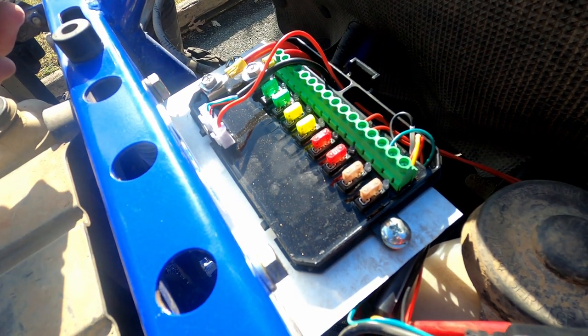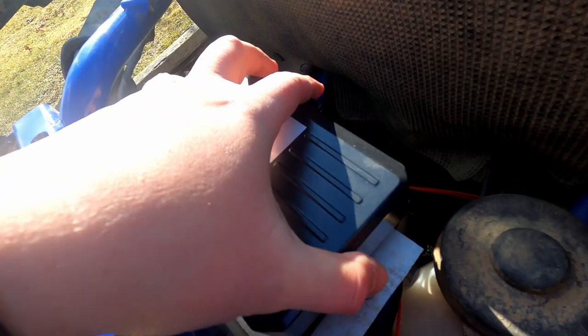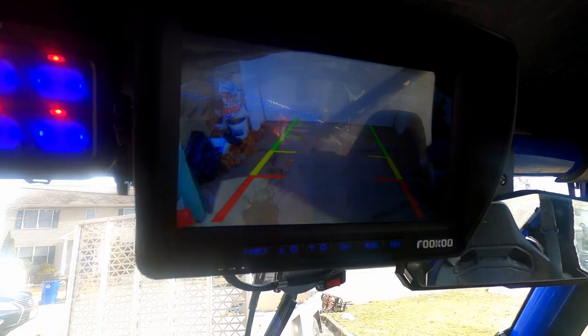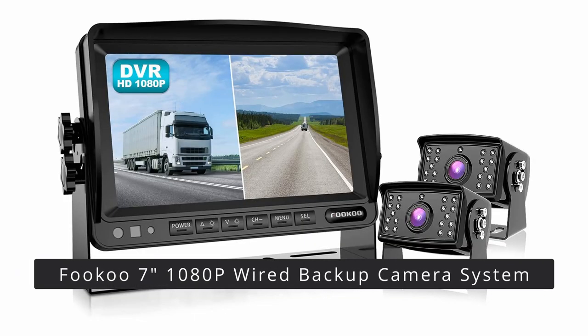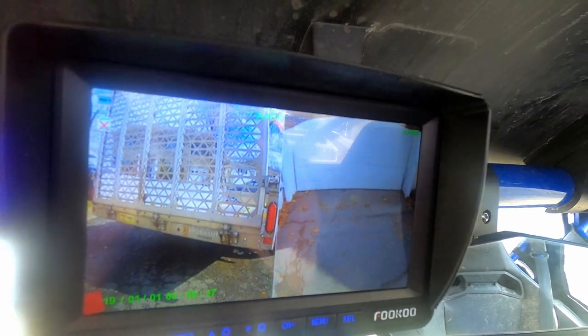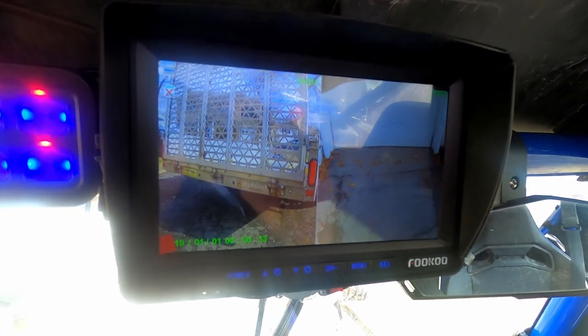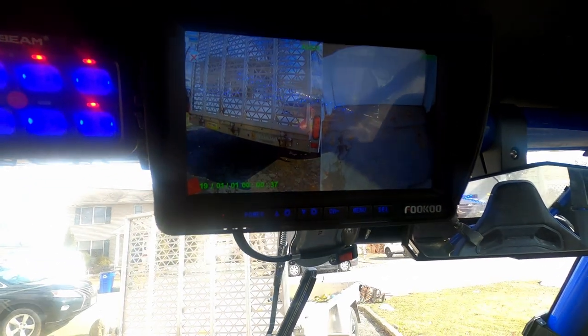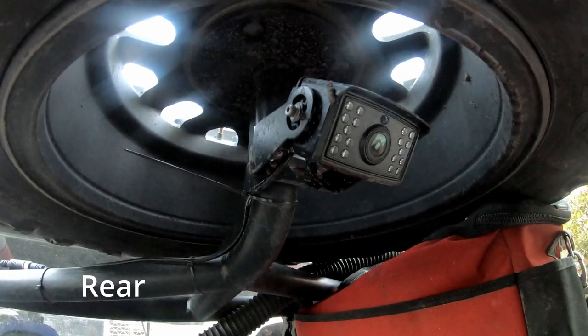I like to have a rear view whether I'm backing up or along the road so I can see what's closer to me. It's a nice little seven-inch unit with wired cameras. It's by Ruku and it's also capable of taking a memory card so I can record everything. The cameras work out well — we have one in the front and one in the back.